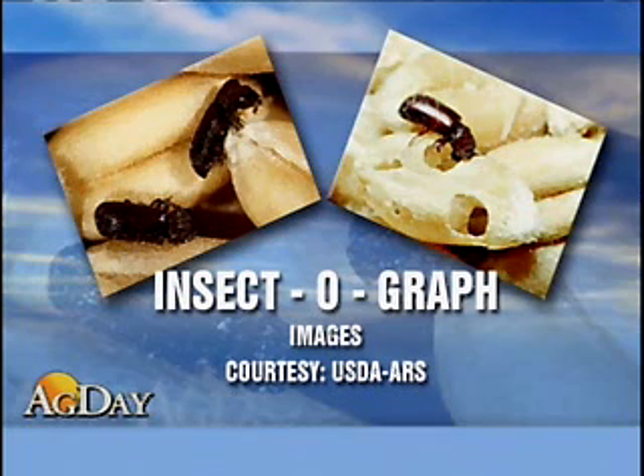The researchers say this system can detect low levels of infestations, such as 5 to 10 infested seeds out of 30,000 good seeds.